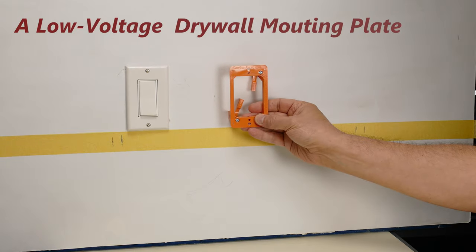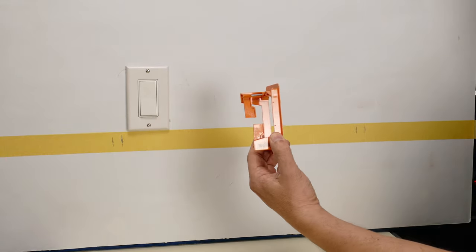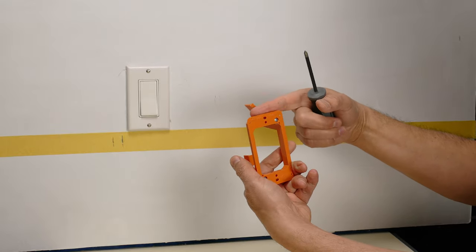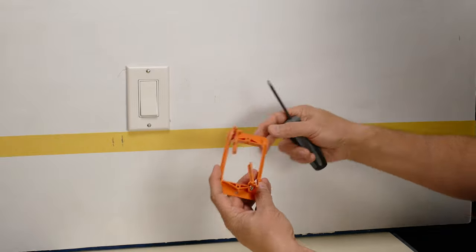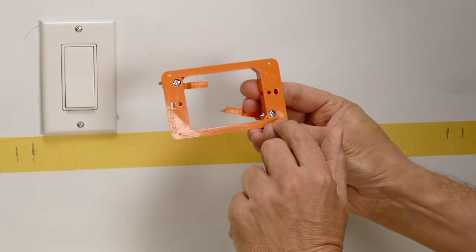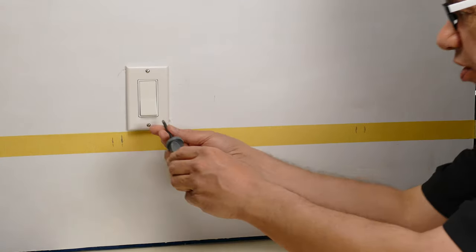I'll be putting this box in the wall — it has these little wings to it. Normally you put them in and when you turn the screws they wing out and catch the wall in between the front plate and the back lever. I now have to make the cut in the wall so that it follows the four little holes you can see on the box. Those are the points I'll cut from — I'll make a square box following those four holes.